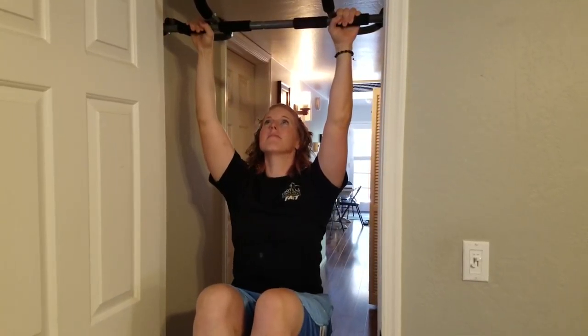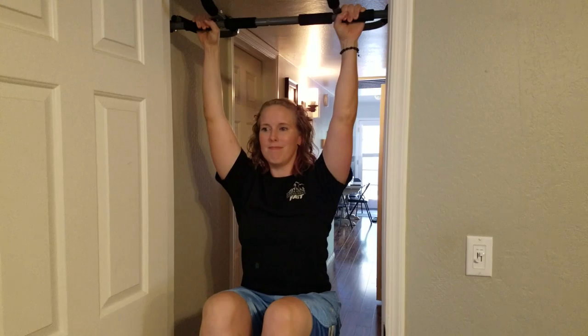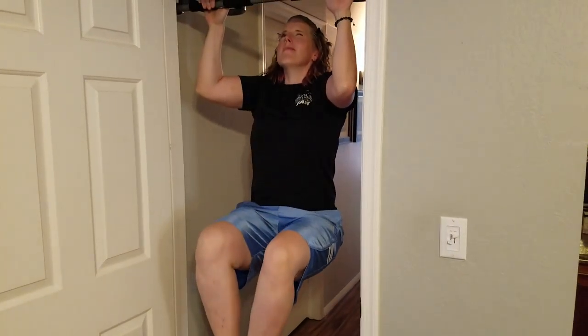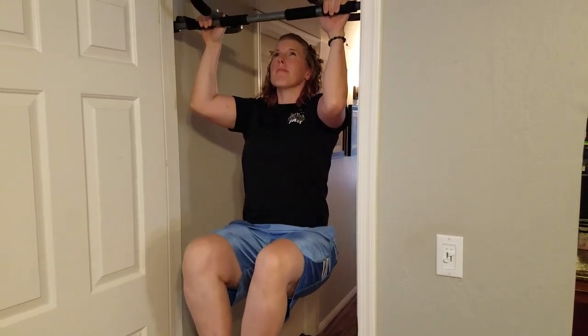Start at the bottom of the pull-up and bring your knees up as you bring your shoulders down and back. For the second rep, pull yourself up halfway and then bring your knees up.